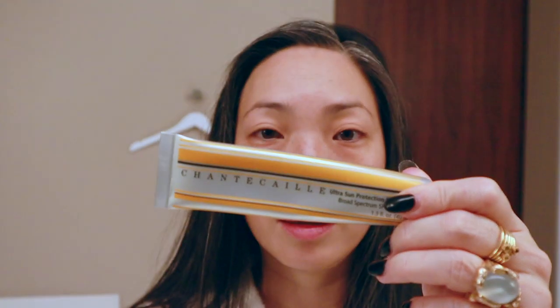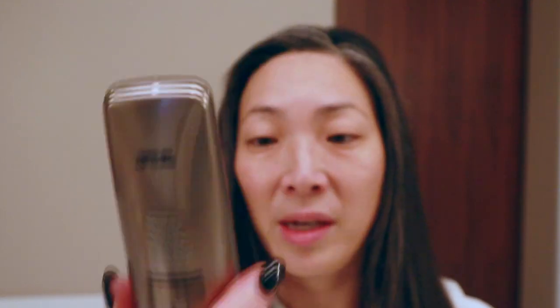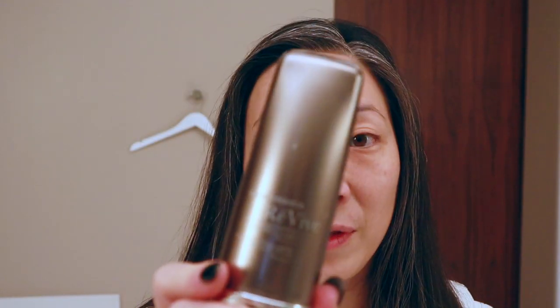I brought the Chantecaille Ultra Sun Primer, which has SPF 45. Then I brought my La Mer Reparative Skin Tint, which has SPF 30. And I did also bring my Revive SPF — it's straight up SPF 50. So I have options for a base combo. I'm going to use the Chantecaille Ultra Sun Primer because it does a really good job blurring my skin. While there's no coverage at all, I do feel like it evens out my skin a little bit.